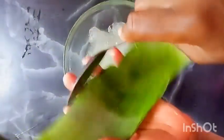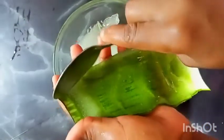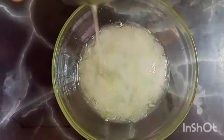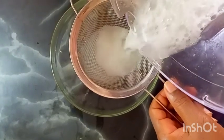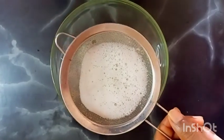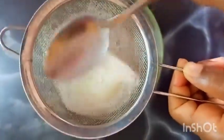Aloe vera will also help with seborrheic dermatitis — an inflammatory condition that affects the scalp causing dandruff, red skin, scales, and patches. Research has found that aloe vera can significantly decrease scaliness and itchiness. It also protects your hair from UV damage. A study found that fresh aloe vera juice offers protection from ultraviolet radiation, which can cause your hair to lose shine and color, become rough, lose elasticity, and lead to breakage.